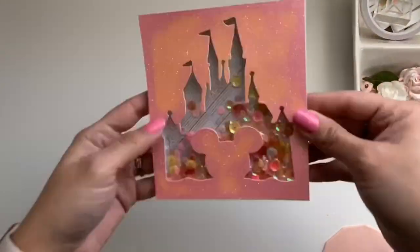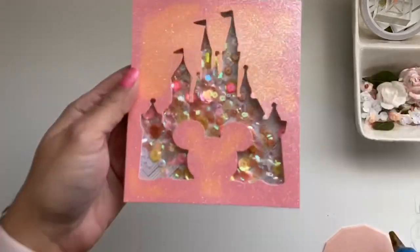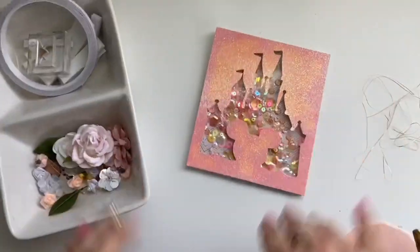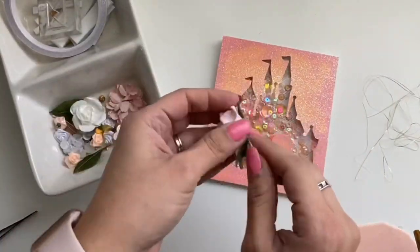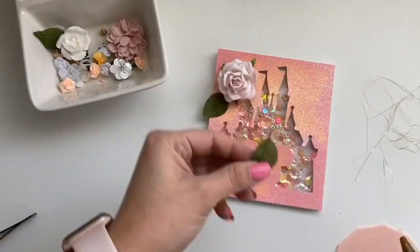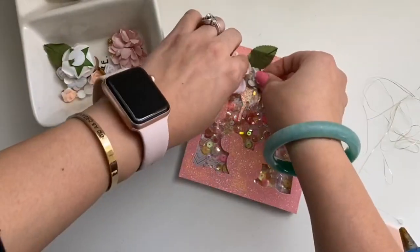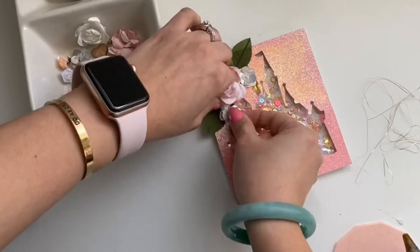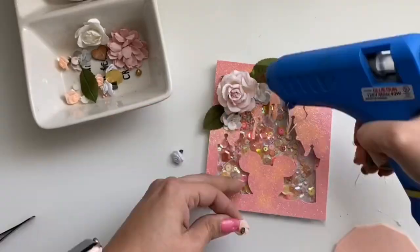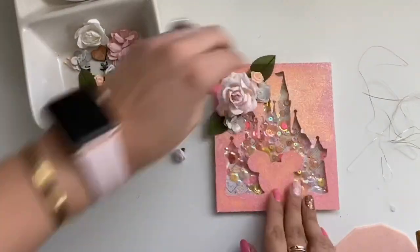Hey everybody, welcome back. I want to show you this quick project fix. As you can see, there's some discoloration in that paper — I bought it at Michael's and I decided to make it into a shaker. Using the hot glue gun to stick the acetate on the back of that castle, I noticed that the glue later discolored the pretty glittery paper, and I hated it.